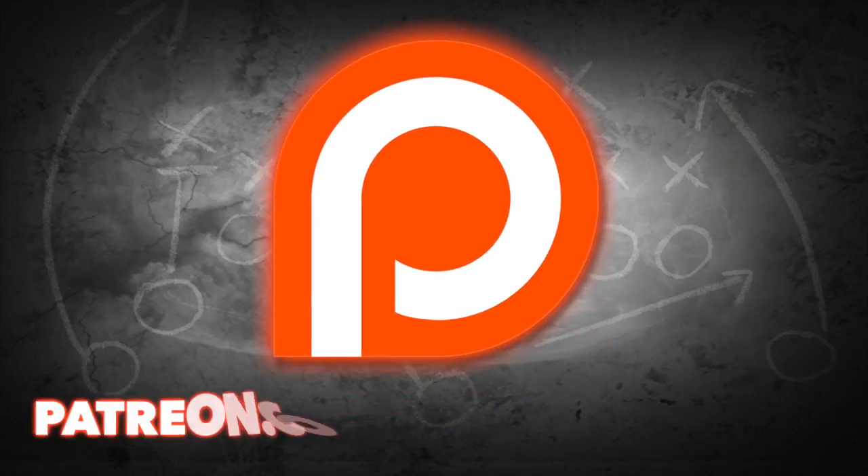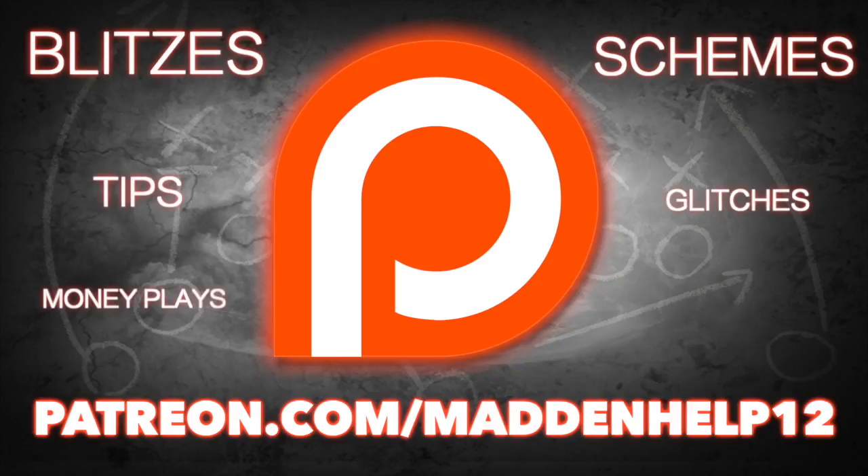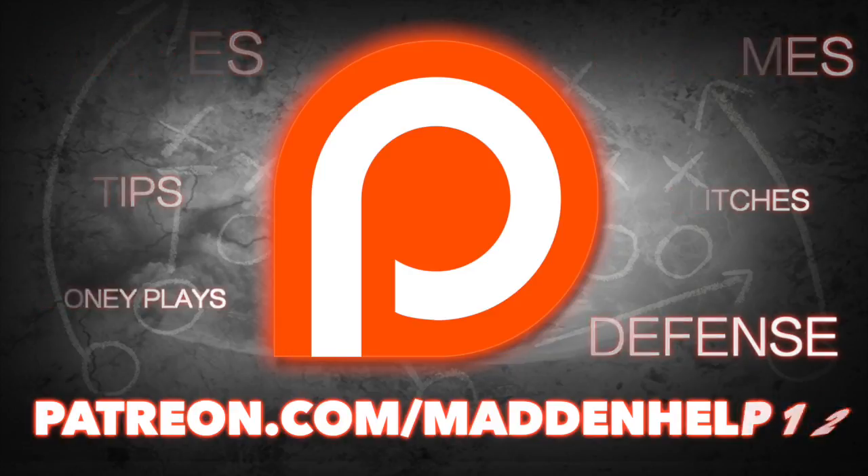Hey guys, if you want to take your matting game to the next level, head on over to patreon.com/mattinghelp. You'll receive the best blitzes, schemes, tips, glitches, money plays, and defenses in matting. This is the best content you're going to find anywhere online for only $5 a month, so head on over to the link and become a patron today.